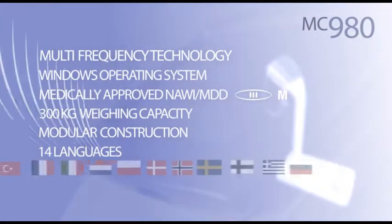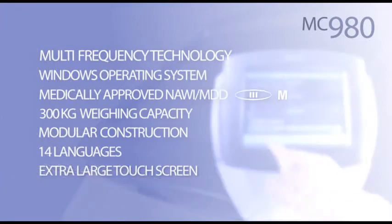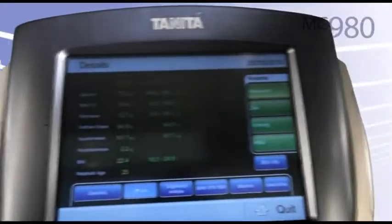Built-in software displayed in 14 languages, and all of this is accessible by an easy to use touch screen. Make the MC980 your reliable partner for comprehensive body composition analysis. From passion for innovation to Tanita.